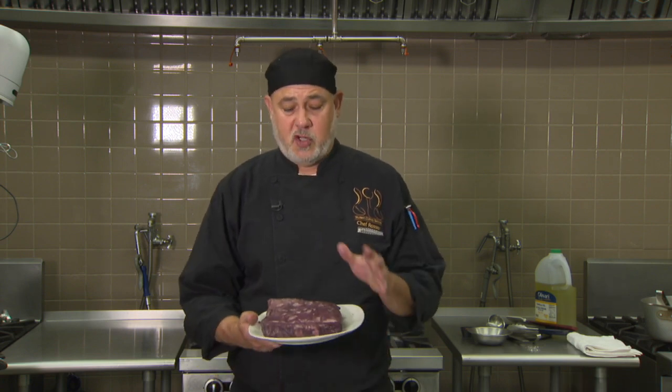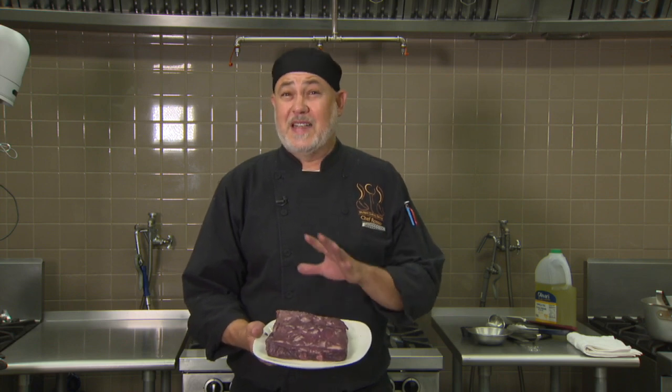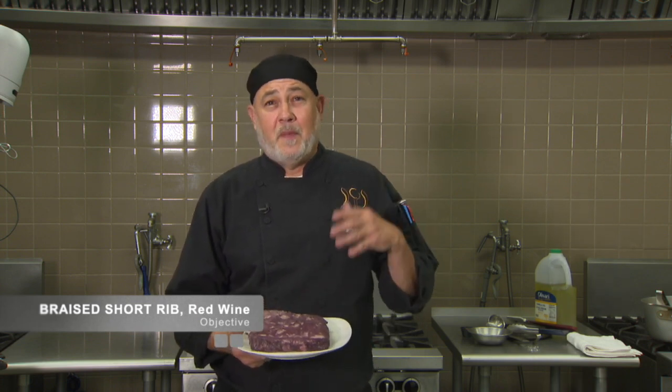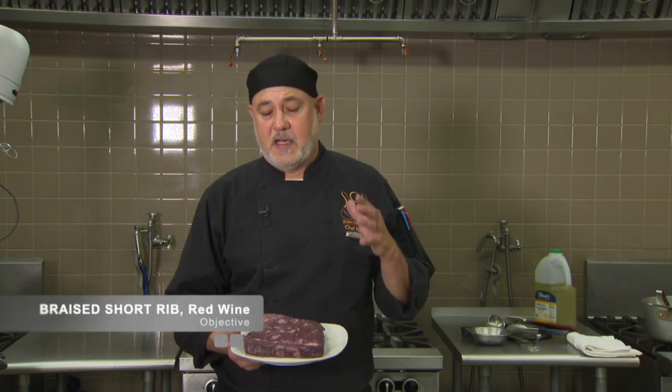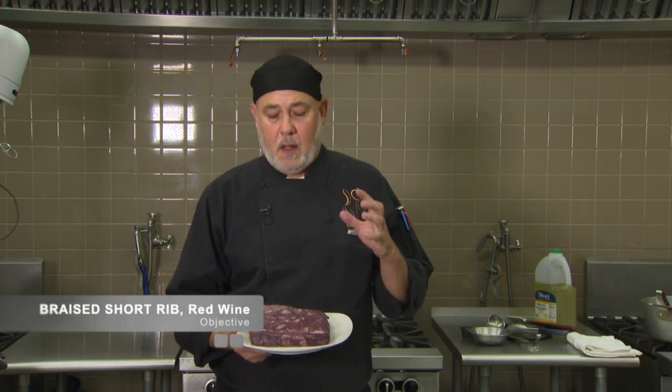With this short rib, which is a plate cut — boneless, so it will distort in shape during cooking — this is a very tough cut of meat. But it can be very rich and amazing if cooked properly. Utilizing combination cooking techniques is really the best way to get this tough, fatty, sinewy piece of meat to be fork tender and a beautiful presentation.